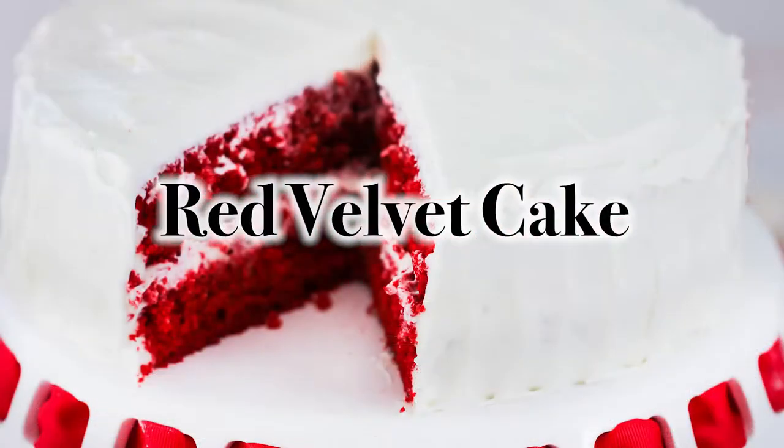We are going to make one of our Christmas time favorite desserts. It was always my family favorite as a kid, and it's still one of my all-time favorites. My grandma used to make this and I look forward to it every year. It's the color of my sweater — it is a red velvet cake.